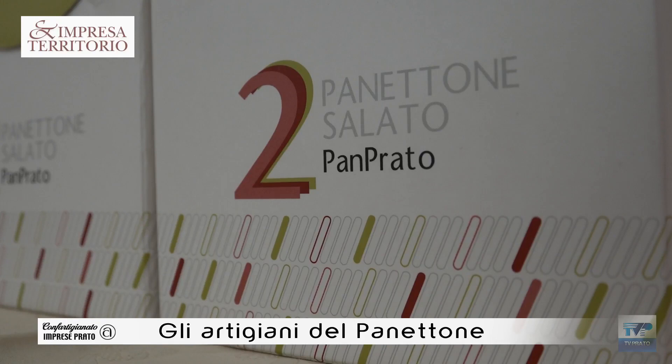Noi ne facciamo anche troppe — siamo arrivati a 7-8 tipi — ma ho dei colleghi che fanno 13-14 tipi di panettoni. Noi cerchiamo di lavorare comunque sempre nel classico. Abbiamo un panettone al cioccolato che deriva un po' dalla nostra torta a sette veli. Da tanti anni propongo anche il panettone salato, penso 5-6 anni, realizzato con la mortadella di Prato — dove possiamo cerchiamo di rappresentare il territorio.